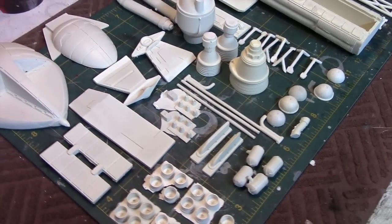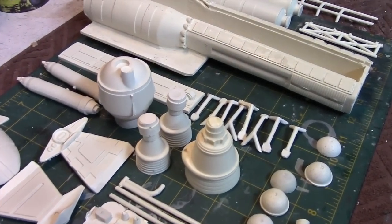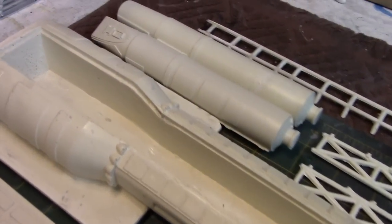When completed, this kit is going to measure about 22 to 23 inches in length, which should be pretty close in scale to the Round 2 model kit of the Eagle that's coming out soon.